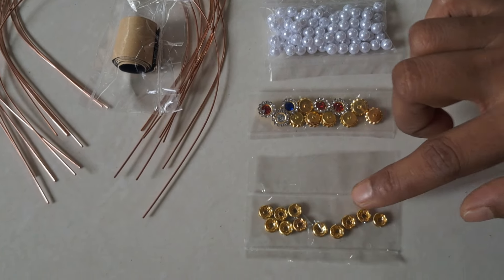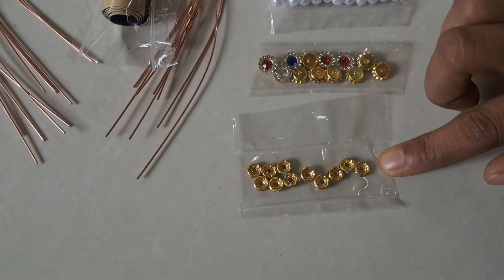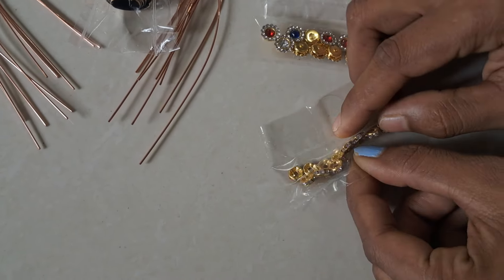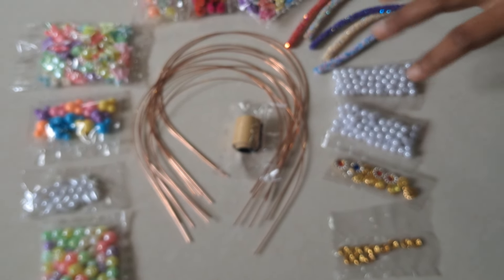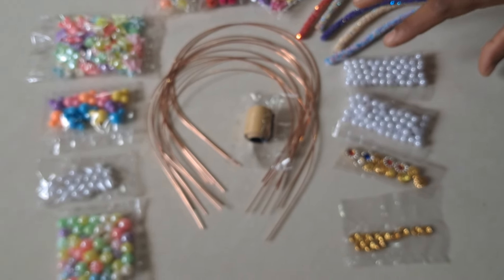We will put the beads in the round and we will put the beads in the right way. We will put the beads in the kit. The price of this kit is $250. We will put the free shipping for this kit.